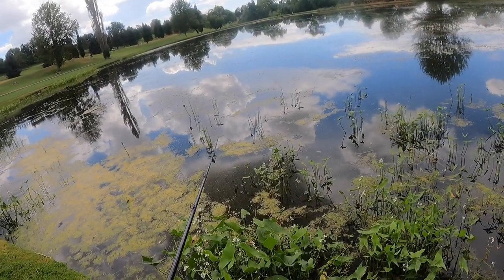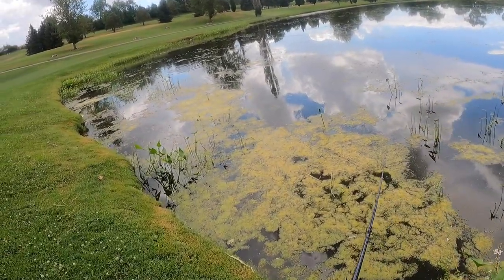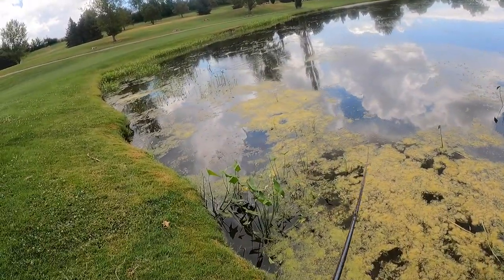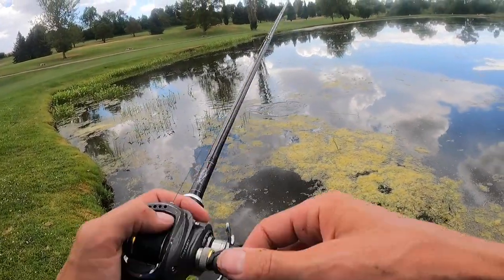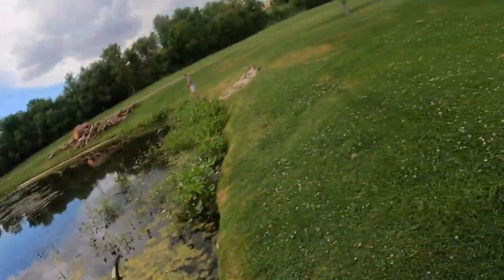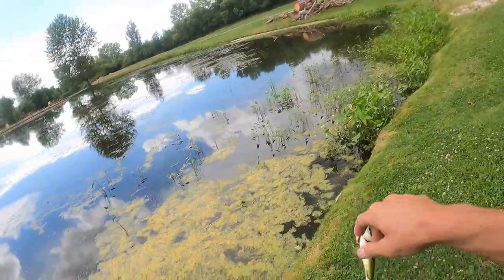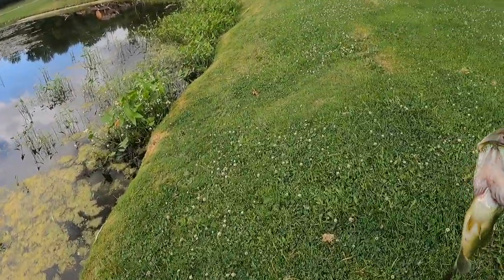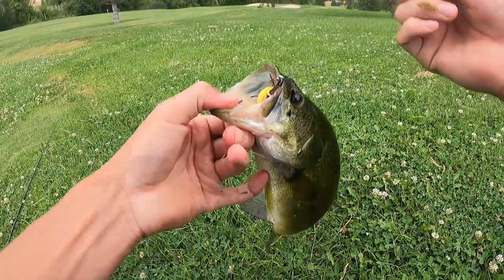Feels kind of muggy today. I didn't think that was a bass, guys — I thought that was a bluegill so I just kind of jerked it out of its mouth. She was a bass.